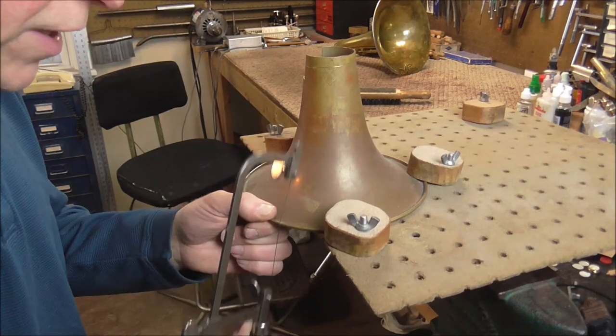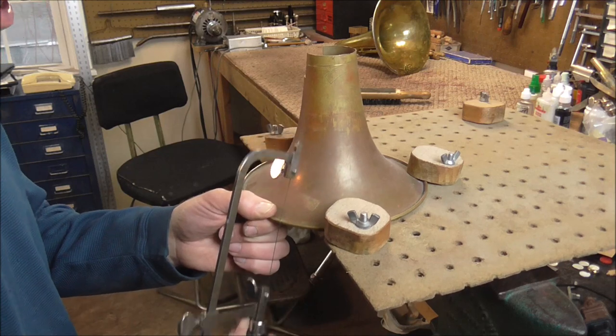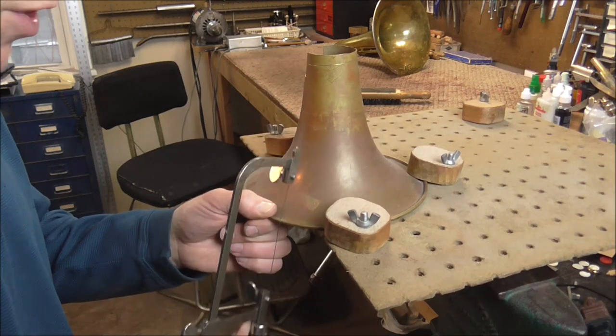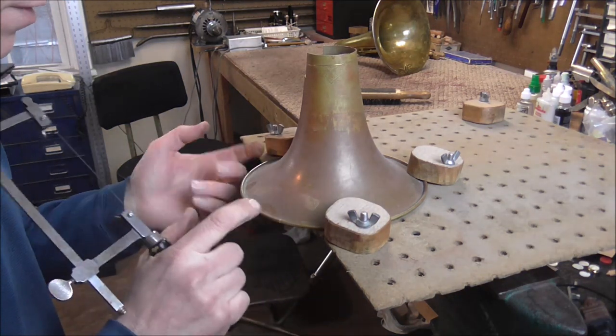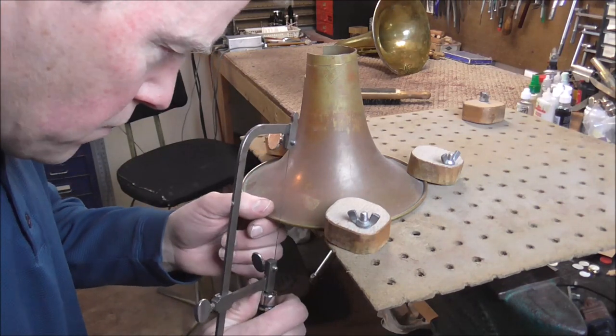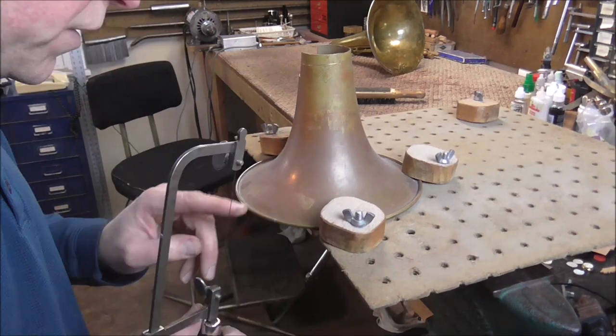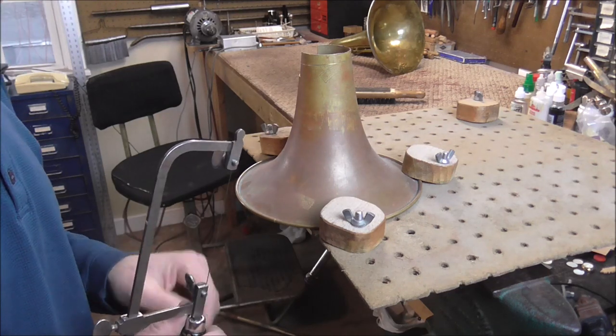You may be wondering why I did not use a French horn bell to fix this. Well, there are a couple of reasons. One, I did not have a French horn bell that was in bad enough shape to destroy. Also, when I'm done, this will bend easily into place, so it should not be a problem at all fitting it onto a French horn. I'm going to turn off the camera, finish cutting the patch, and I'll show you what it looks like when I'm done.